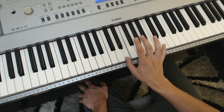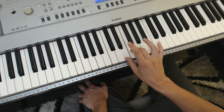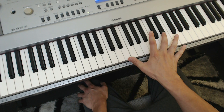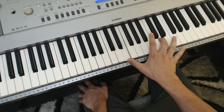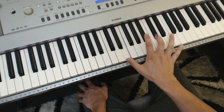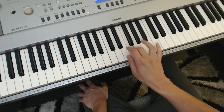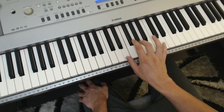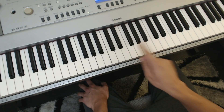So you've done the thumb and the index. The next one will be thumb and middle finger. For me, a comfortable stretch would be up to the D, though it can go up to even the E. Try and make it steady and all the same volume. It's not about speed — it's about precision and endurance.